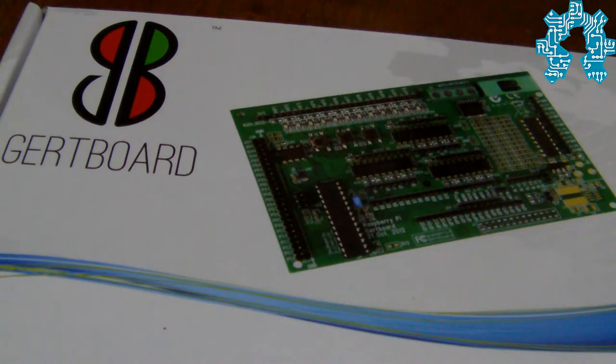Hello and welcome to this new video of the Open Hardware team, in which we are going to present one of the many extension cards of the Raspberry Pi called the Gift Board. The Gift Board is a semi-official card that manages the inputs and outputs of the Raspberry Pi and allows us to expand the possibilities offered by the GPIO.